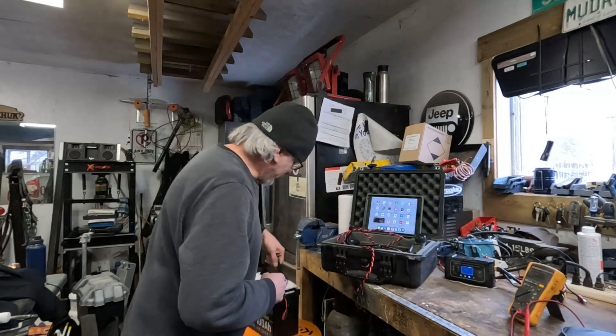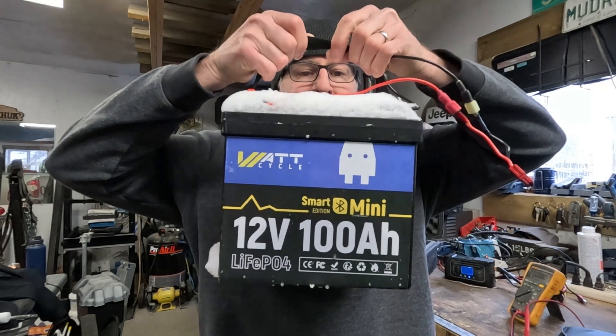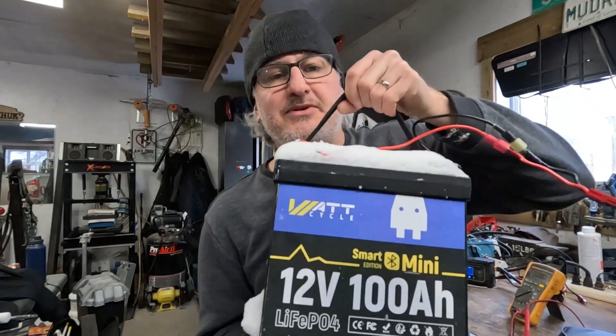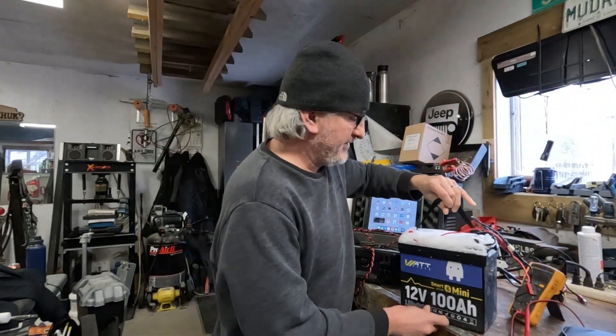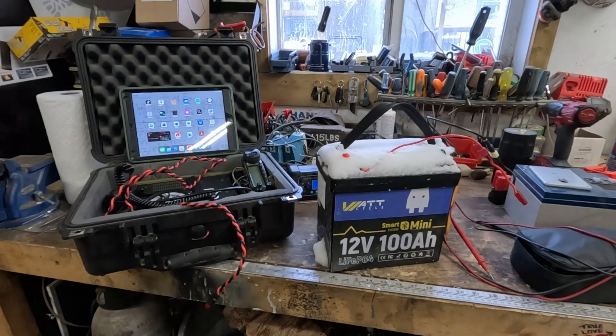Here it is right now — it's been sitting out there for a while. This is the 100 amp hour 12V Bluetooth mini battery. The thing's quite light. There's snow on it, just brought it in — it's icy cold and frosted up. We're gonna put that on the bench.